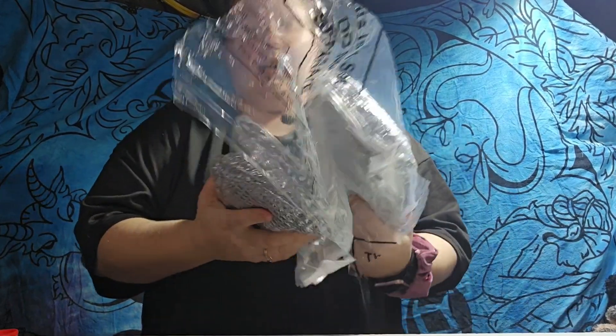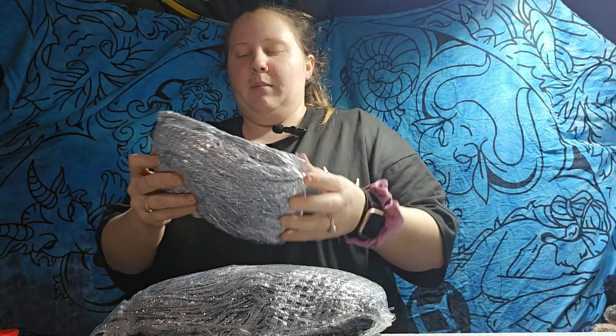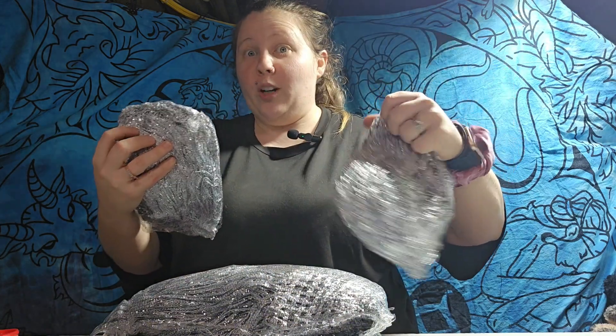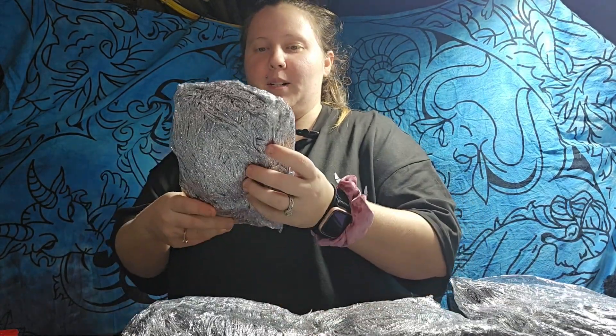I believe — yeah, there's more than one here. Sorry for the crinkling in my mic. So let's just open one of these up. Oh, there's four! I thought this was one, but this is actually two. So there's four of these. I'm about to have like the sparkliest little office area ever.